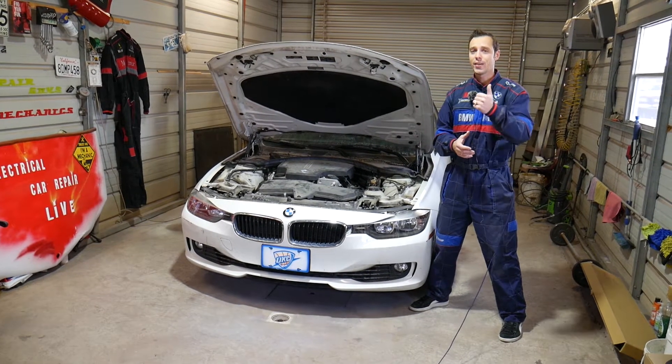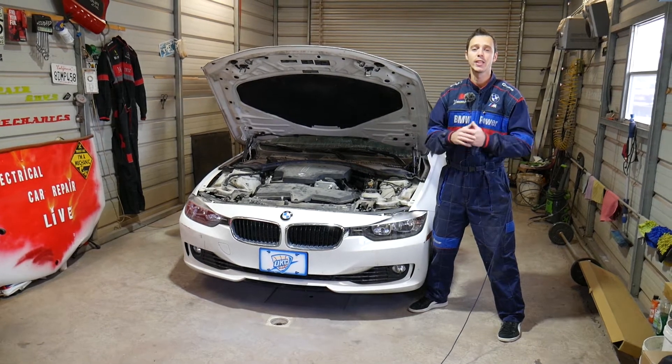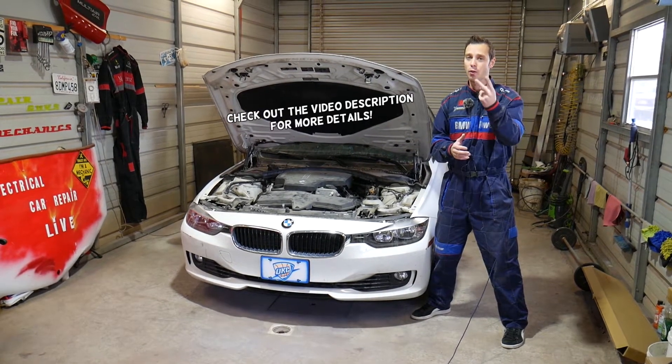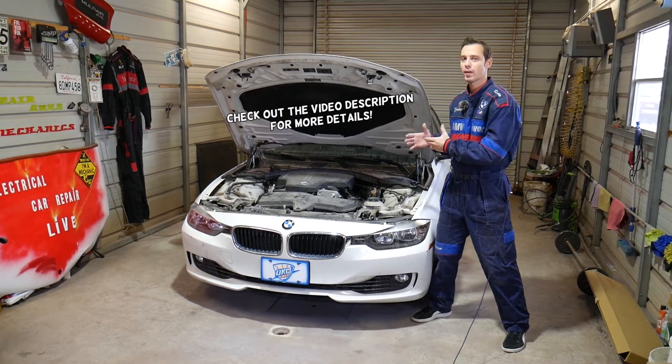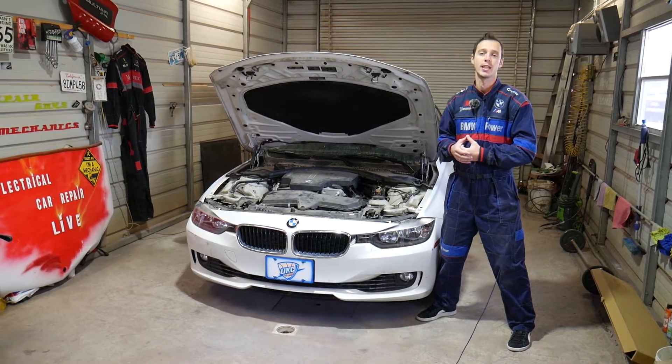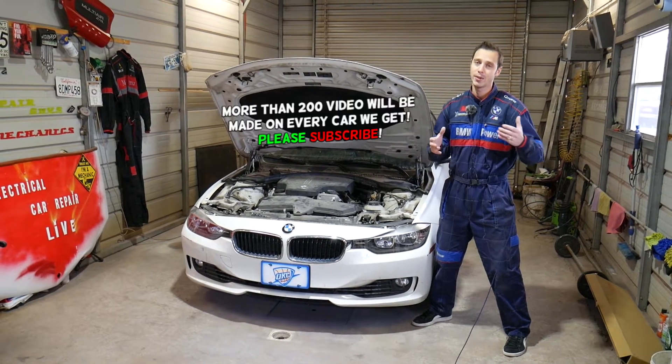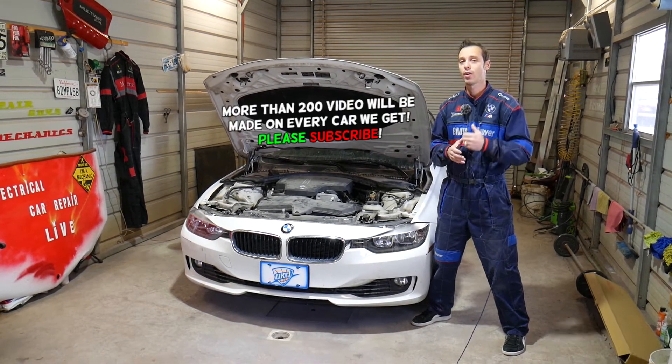Hey guys, welcome back to World Mechanics. Thank you for watching and subscribing to the channel. In today's video, this will be a super helpful video for any of you that have a BMW 3 or 4 series. Both of them share the same platform and same engines. If you're trying to locate where your exhaust camshaft position sensor is, stay with us — we'll cover that today and show you the location.